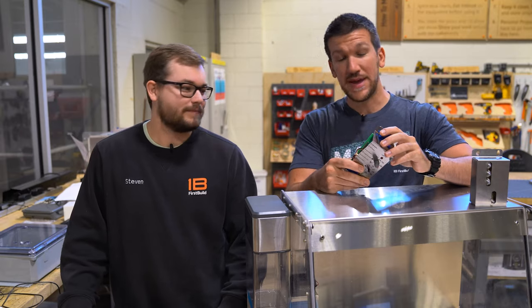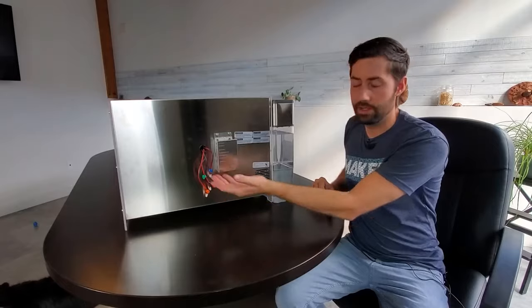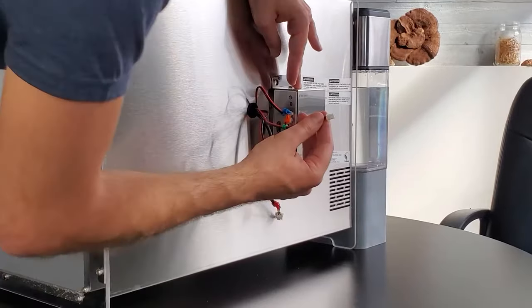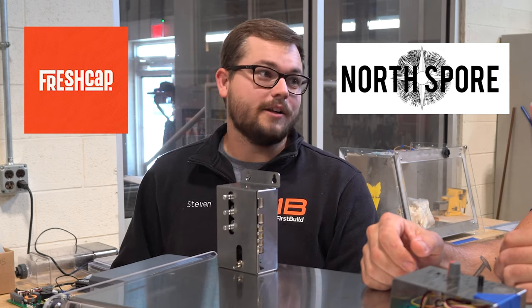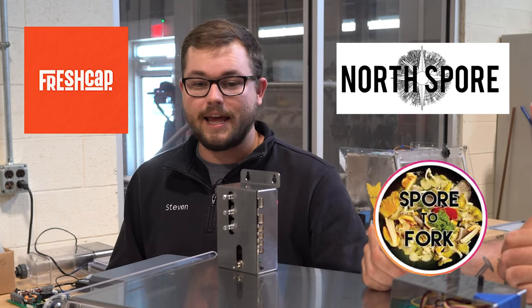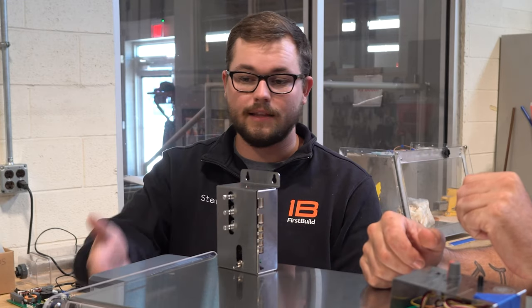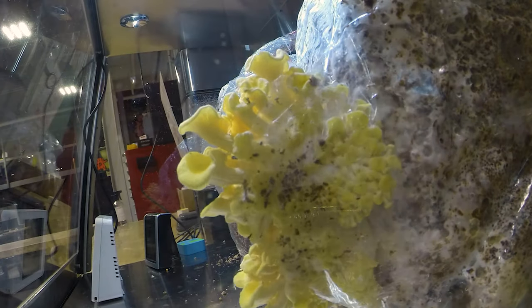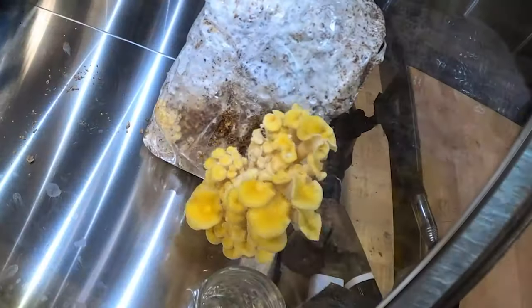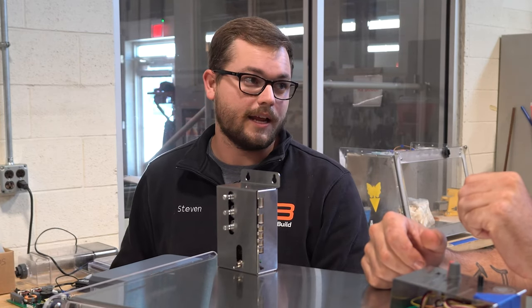We've been working with a lot of beta testers, especially Tony from Fresh Cap — he's been one of our biggest champions and he's given us a ton of feedback about this control unit especially. Tony from Fresh Cap, Alia from North Spore, and Zach from Spore of Fork all gave us the same feedback: once they set their control up and got Mela's conditions where they wanted it, the mushrooms were really the feedback that they needed. They could just look at their mushrooms and tell how they were doing, and they could trust that Mela was working as it said it was.